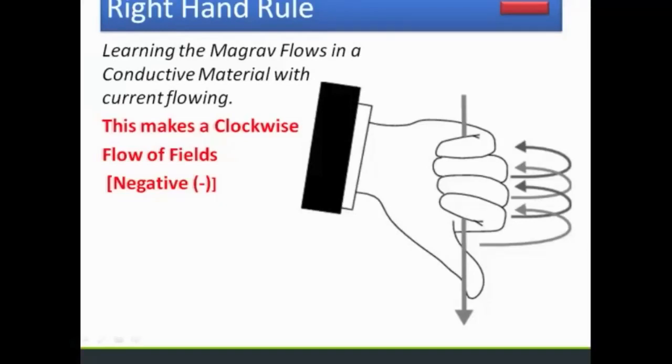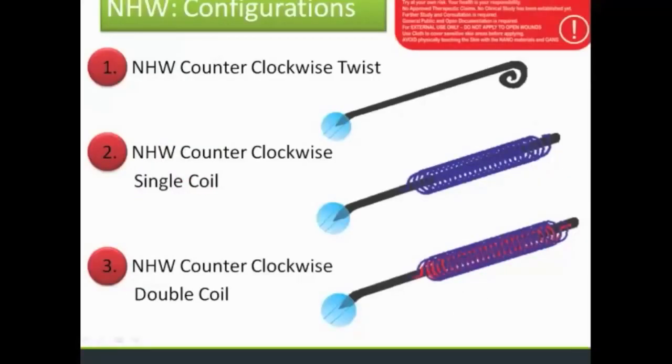For different configurations, I tried the normal counterclockwise twist on the end, and also a counterclockwise single coil twist that can be a continuous loop. This coil configuration has a different, amplified effect that works faster.